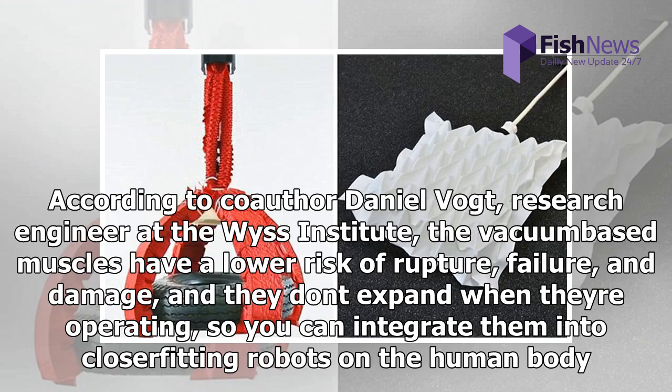According to co-author Daniel Vogt, research engineer at the Wyss Institute, the vacuum-based muscles have a lower risk of rupture, failure, and damage, and they don't expand when they're operating, so you can integrate them into closer-fitting robots on the human body.